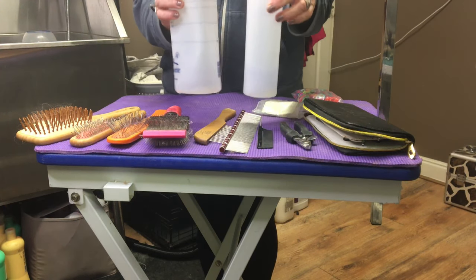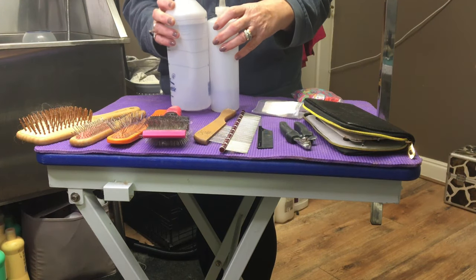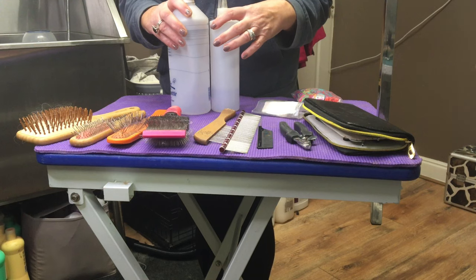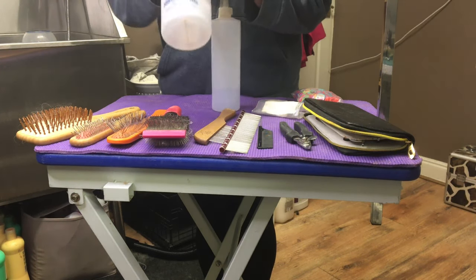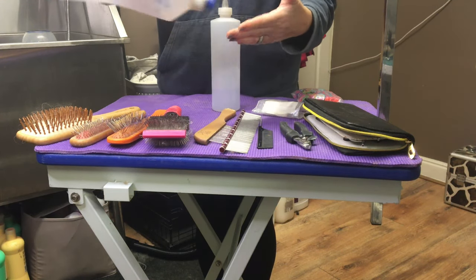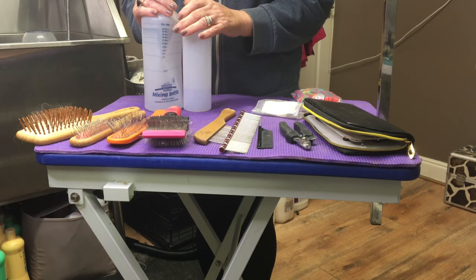They also have a couple of mixing bottles — one for shampoo, one for conditioner. If you buy your shampoos and conditioners in bulk, you usually have to dilute them, and the mixing bottles tell you the ratios on the side. They're also very easy to distribute the shampoo and conditioner through the coat. So just two mixing bottles is all you need.